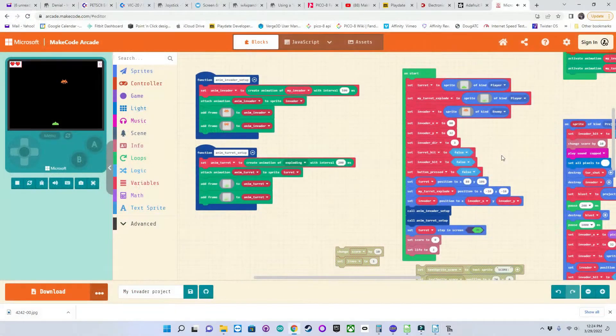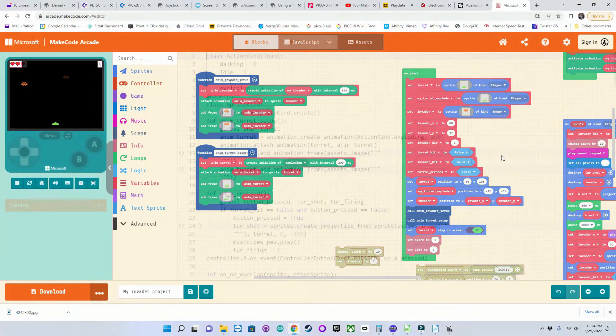You can even program it with Microsoft's Visual Programming Web IDE called MakeCode Arcade. MakeCode Arcade is a very robust, fun-to-use IDE with tons of demos and tutorials to get you started. And what really makes this cool is you can also use JavaScript or Python, or even convert your visual programs to those languages, helping you take the step to more sophisticated text-based programming.